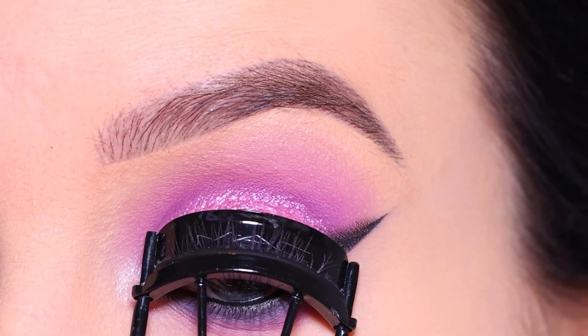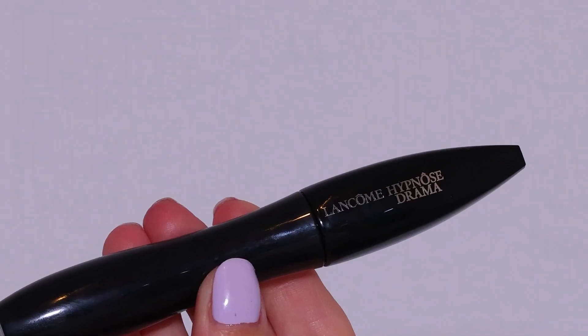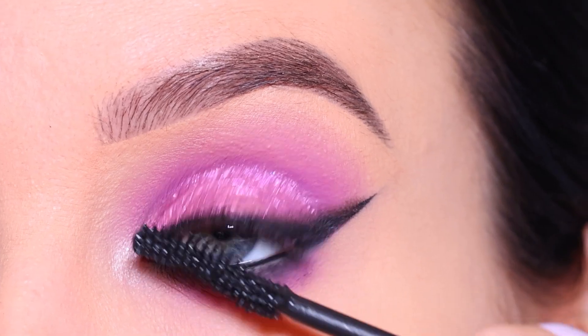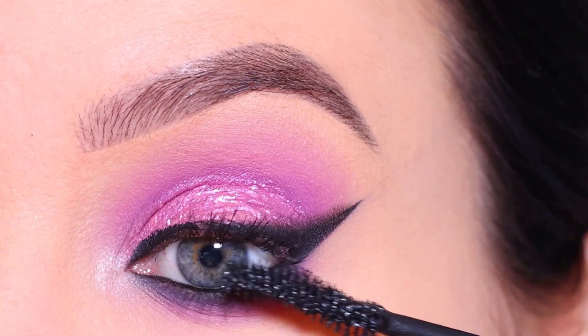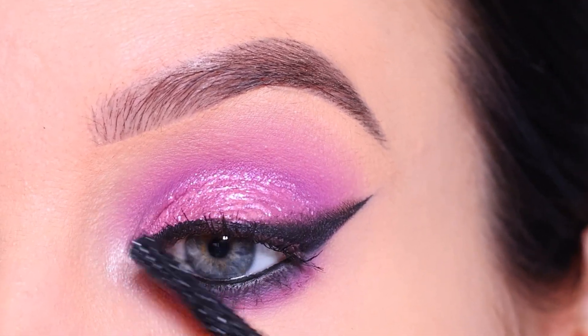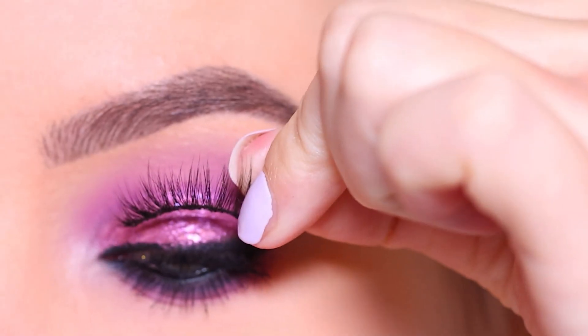Then I curled my lashes and went in with the Lancôme Hypnôse Drama Mascara. I'm not applying too much on the upper lashes because I already knew I wanted to go in with some false lashes, so just a tiny coat to make sure my lashes are nice and black.